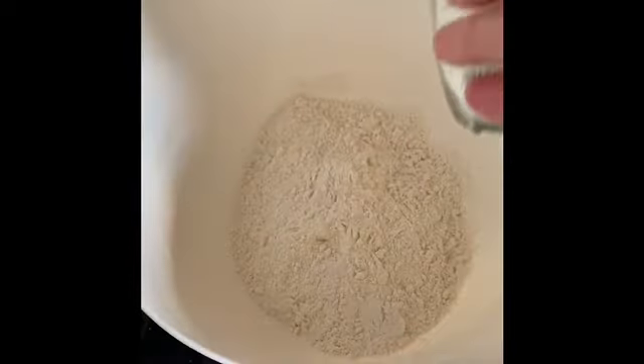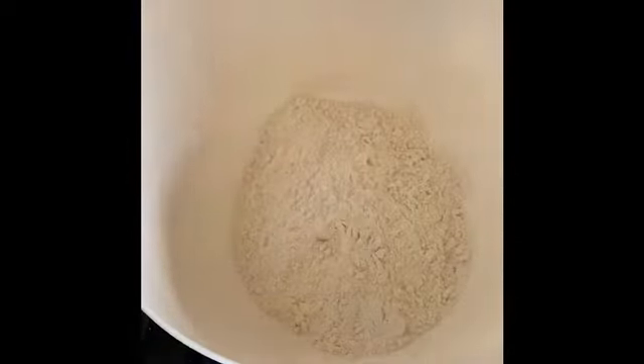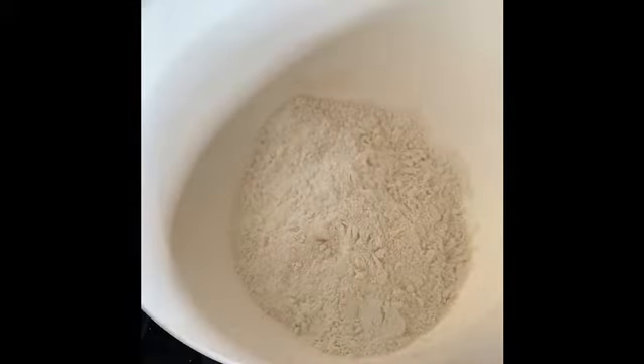First thing, weigh out your flour and tip that into a large mixing bowl. Mine wasn't in a bag because I got it from Brakes — they have been a lifesaver during this lockdown. Add a quarter teaspoon of salt and a teaspoon of baking powder.